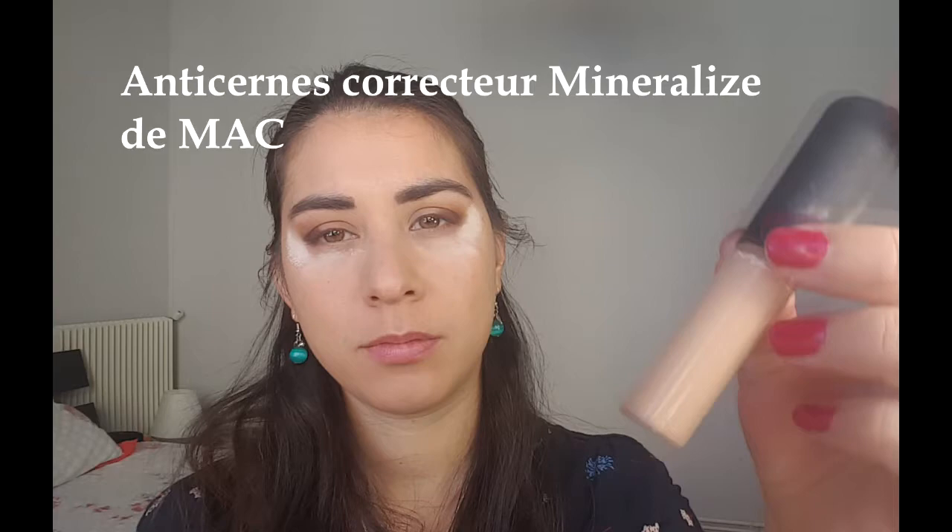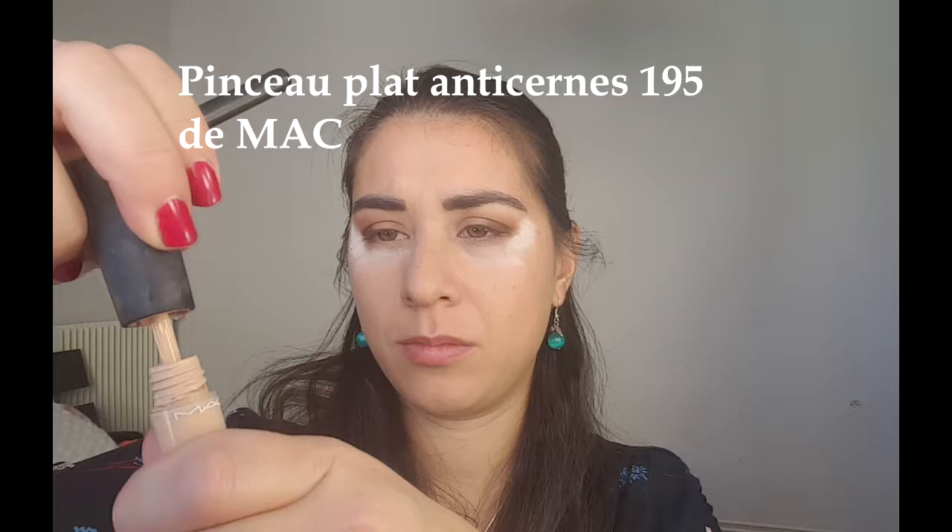Ensuite pour faire mon half cut crease il faut utiliser de l'anti-cernes liquide. J'en tapote d'abord sur ma main pour ne pas en avoir trop sur la paupière mobile, il ne faut pas que ce soit gras. Il faut juste vraiment couvrir la paupière mobile, les deux tiers de l'œil seulement, et je ne dépasse pas le creux de paupières. Ça permet d'avoir une base neutre pour que la couleur dorée que je vais mettre après ressorte bien.